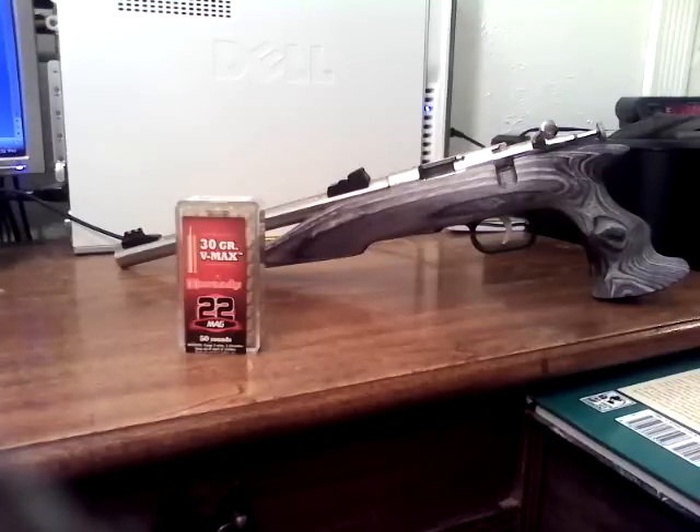This gun comes from the factory with a right-hand grip. My intended purpose for this weapon would be to take it along on hiking, snowshoeing, camping, and hunting trips for grouse, rabbit, squirrels, bobcats, and coyotes.